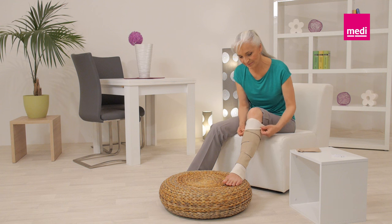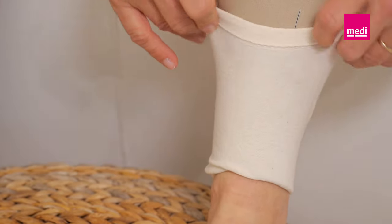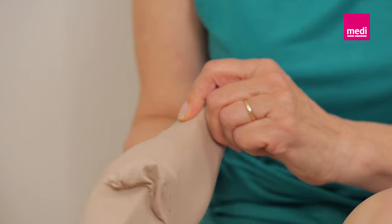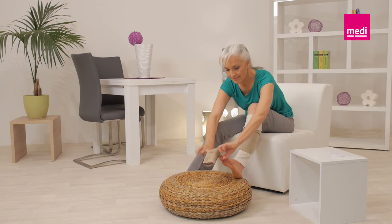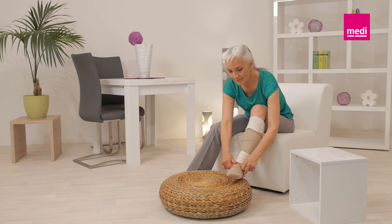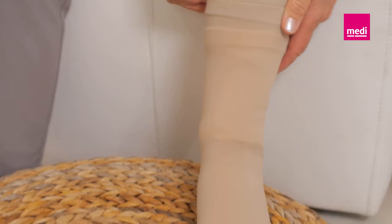Once the correct pressure is set using the BPS card, you may fold the top and bottom part of the circade undersleeve over the top and bottom edge of the circade juxtalite garment. For an easier application, slide your hand into the circade compression anklet and turn it inside out, just up to the heel. Slide the circade compression anklet onto the foot and ensure that it is pulled high enough so that it overlaps with the circade juxtalite. Ensure that there are no wrinkles in the anklet or the undersleeve.